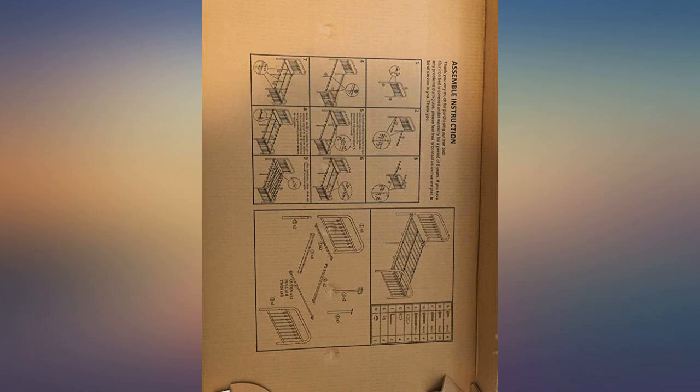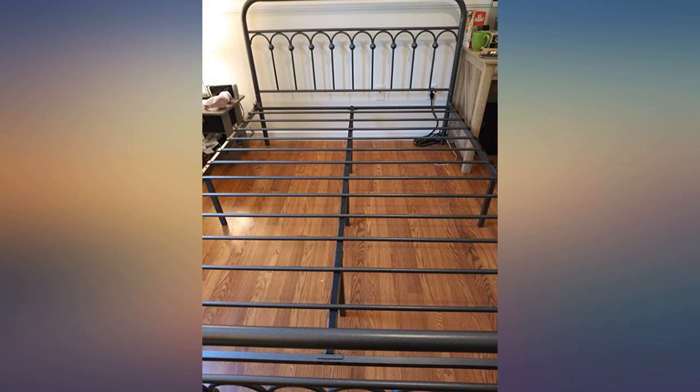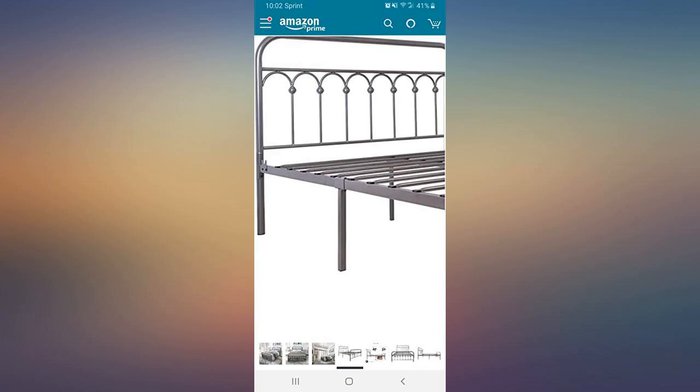I purchased this bed for our guest bedroom and absolutely love it. Really sturdy and heavier than I expected but was very easy for one person to assemble. The only negative is the foam mattress slides a little. Totally worth the price and I would recommend.